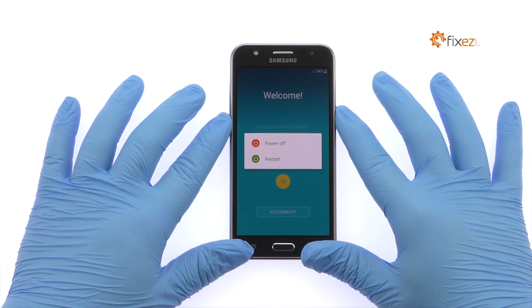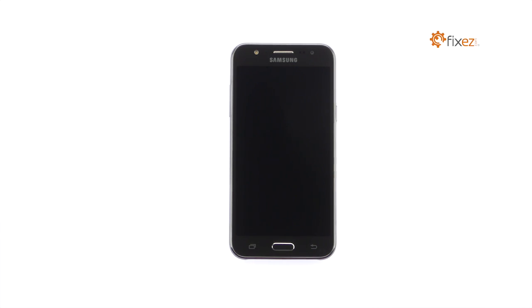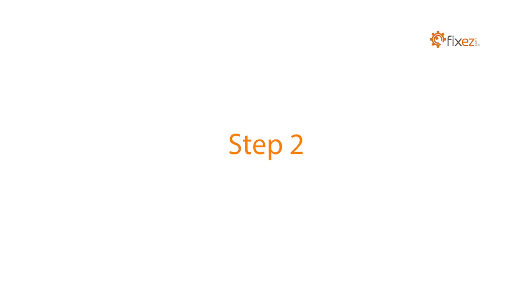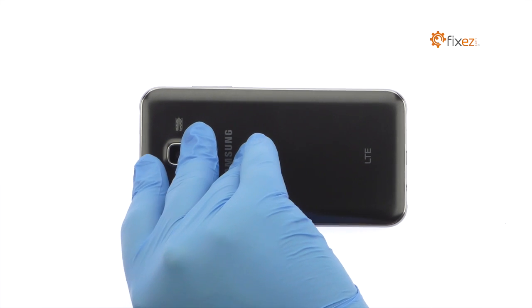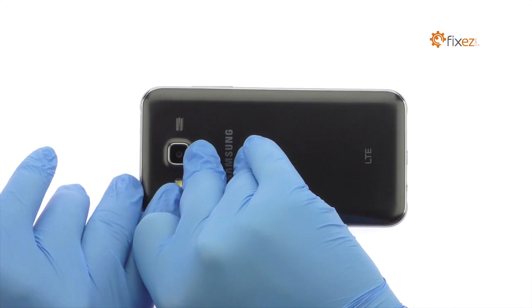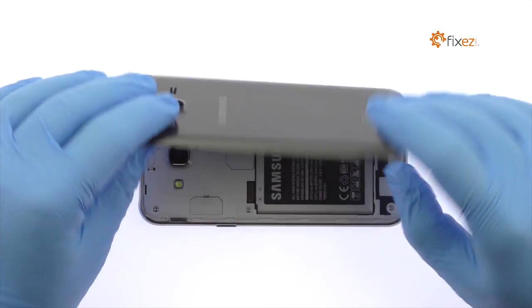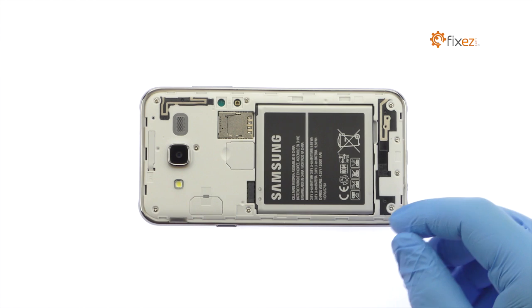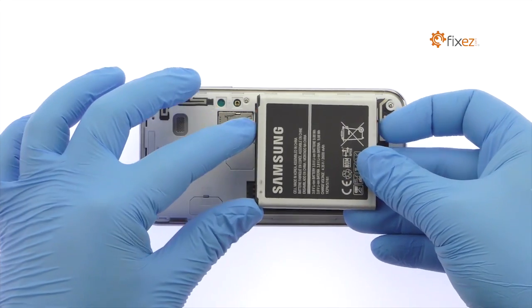Power down your Samsung Galaxy J5 Smartphone. Easily remove the Galaxy J5 Rear Cover — the only tool required is an opposable thumb. Take out the 2600mAh Samsung Galaxy J5 Battery.